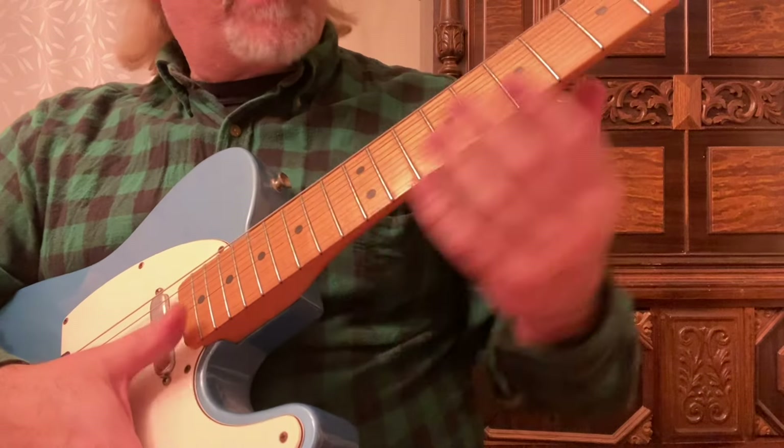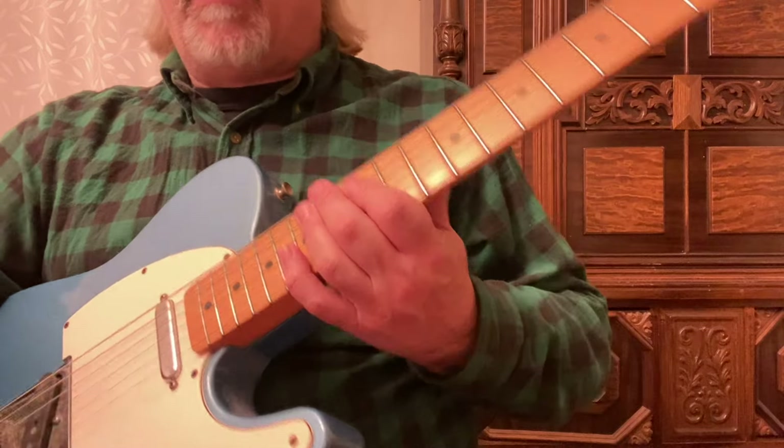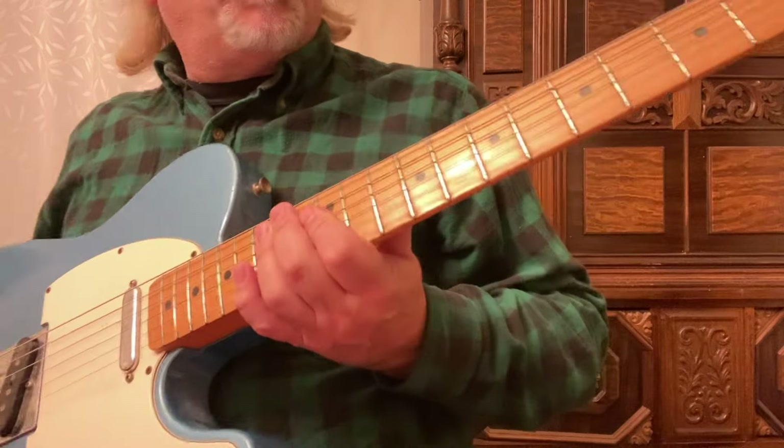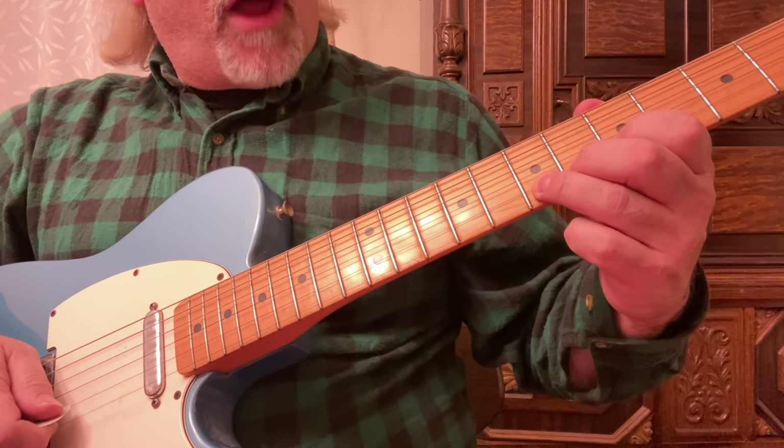Technically, once again, tapping is when you have to be 12 frets away. We're going to call that tapping — it's a right-hand hammer-on. Now, bending. We're going to go to the seventh fret, second string.